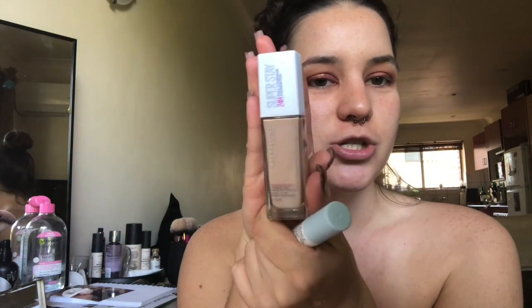So today I'm gonna do a first impressions of the Maybelline Superstay foundation. I took a wild guess and I think this is my color, but I'm not sure, so this could be funny.